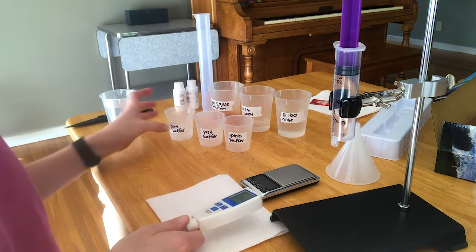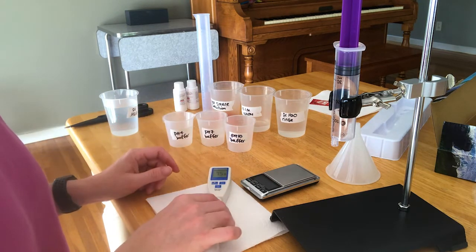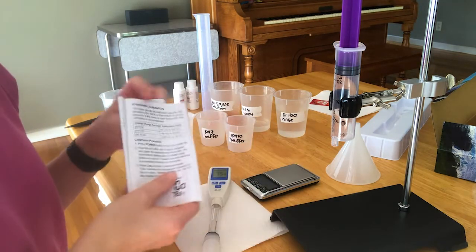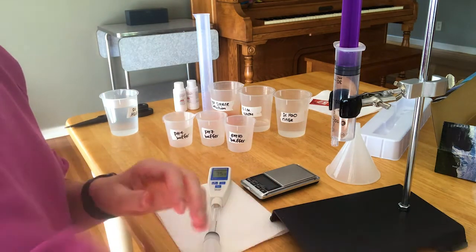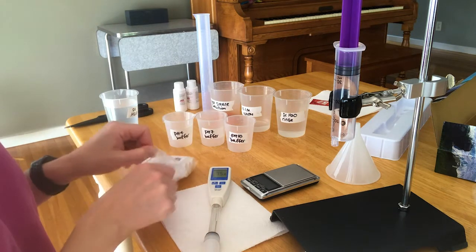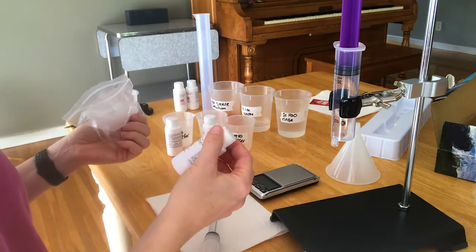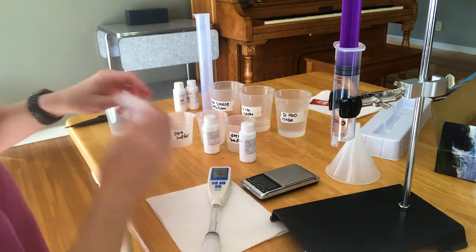We're going to calibrate it using these three buffers that come with your kit. These act as reference solutions so that the pH meter knows what a pH 4, a pH 7, and a pH 10 solution looks like. The instructions are in the booklet that comes with your pH meter, so you're just going to perform a standard calibration. We have a pH 7, a pH 4, and a pH 10, so we're doing a three-point calibration. This is even better than what we do in person at Fullerton, where we normally just do a two-point calibration.